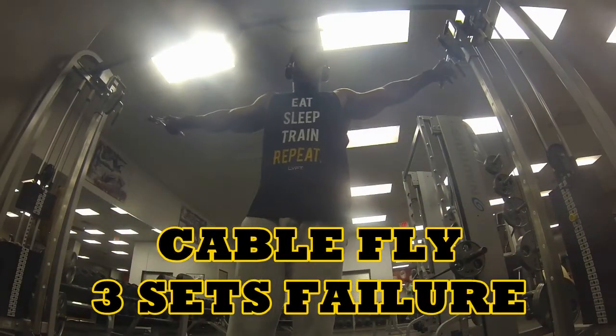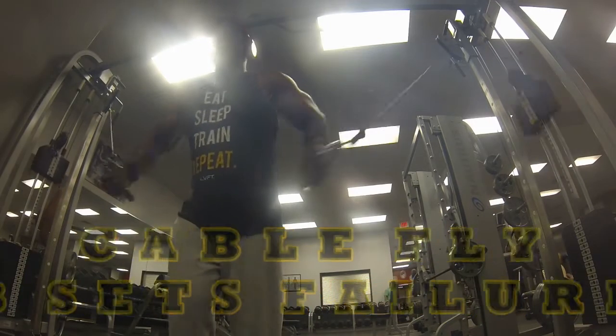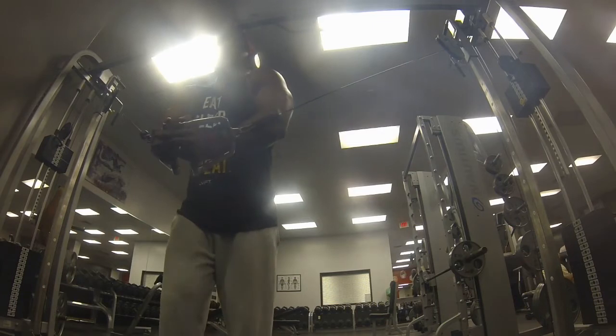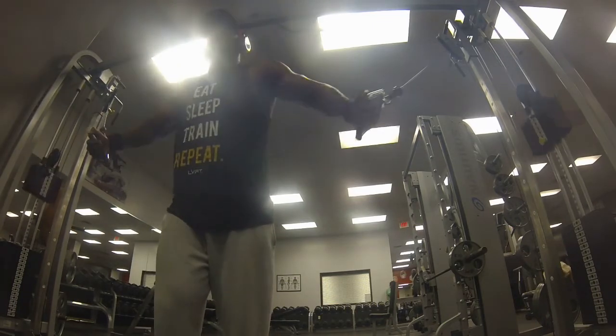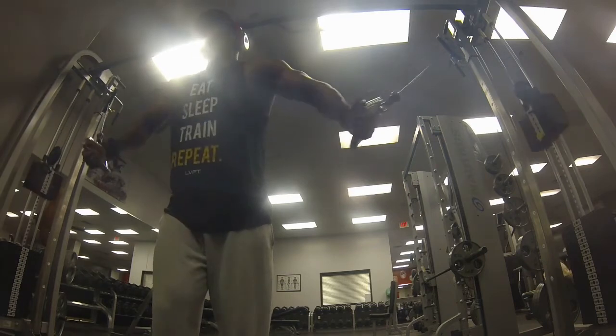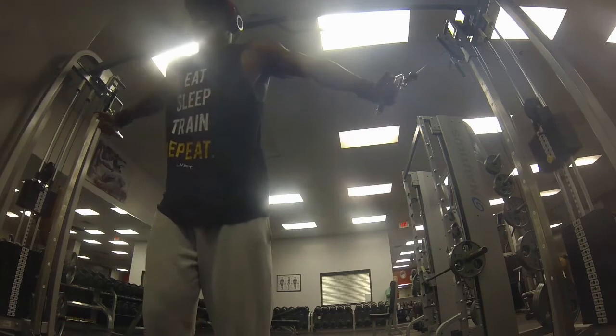Then we go into cable flies — three sets to failure. I think this set right here is the last one I recorded. As you can tell, I don't have every set in this video; otherwise it would probably be 20 to 30 minutes long, and we don't want that.